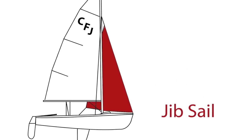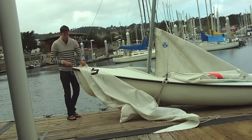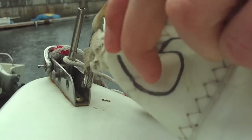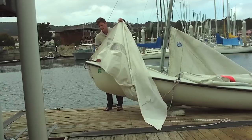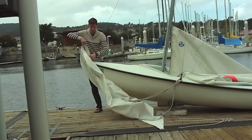Let's start with the jib. You are going to take the jib, find the front part of the jib, and pull the pin out. You are going to put the sail inside that track and push the pin back into the holes, holding the sail in place. Make sure the sail is flowing backwards and that you don't have the sail twisted like so.